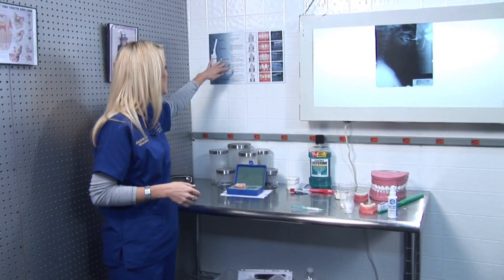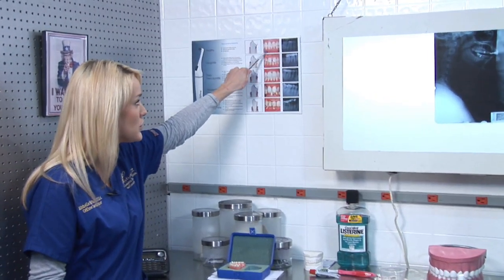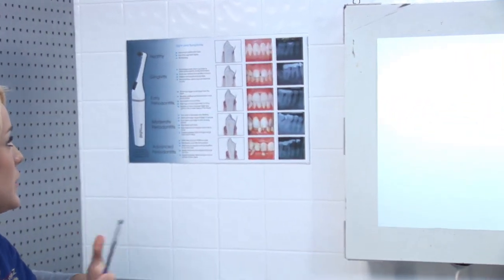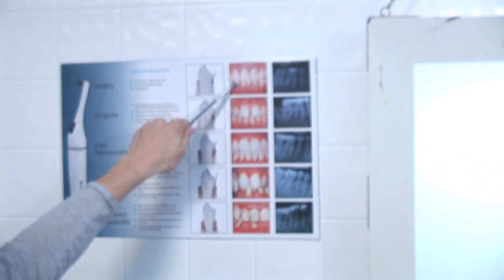By taking a look at this chart, the first picture here is an actual picture of healthy gums. Whenever you're looking at your teeth, you really want to make sure that the gums have a healthy pink color to them.